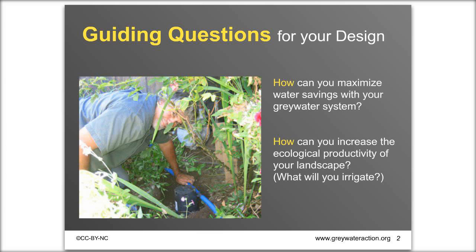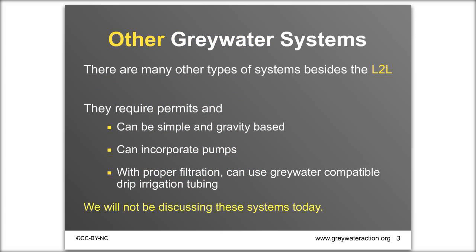There are many other kinds of greywater systems besides laundry to landscape, abbreviated L2L. All those other kinds of systems do require permits. They can be very simple and gravity-based, or incorporate pumps, and with proper filtration you can use greywater-compatible drip irrigation tubing. We're not going to discuss those other systems today, but we will cover them further in our series this year as well as our 2016 webinar series.